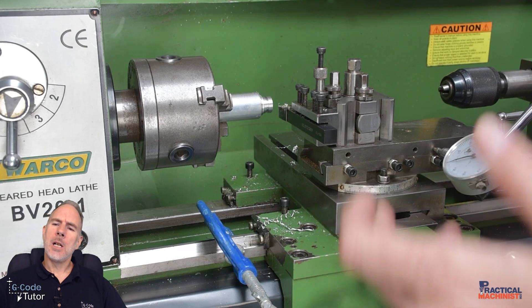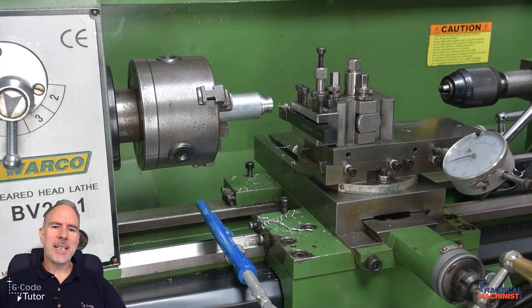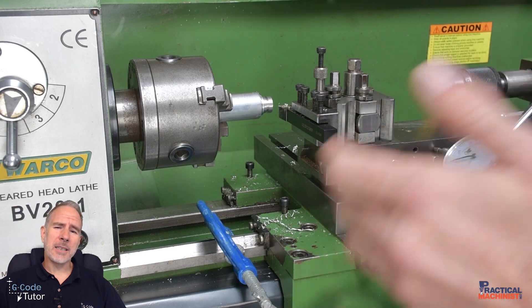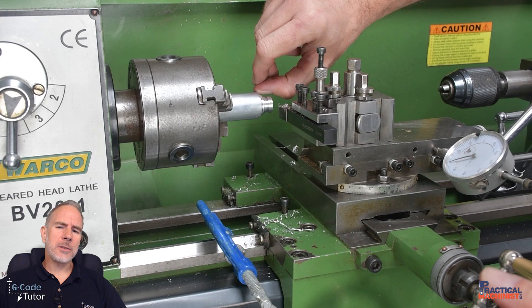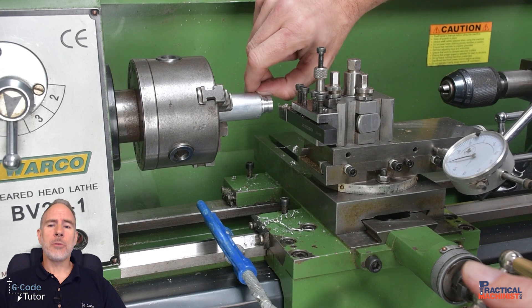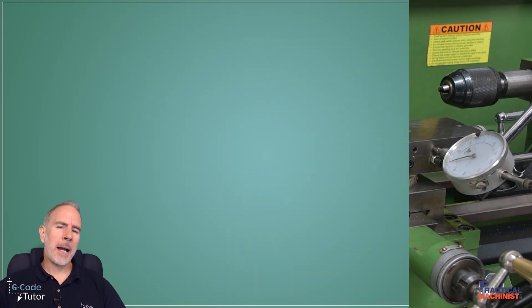Another useful tip for using the DTI on a manual lathe is when screw cutting. Pop the DTI on the back of the compound slide to measure the depth of thread being cut — this tells us when we're at full depth. On the manual lathe we often have to remove the tool from the material while reversing the spindle to move the tool back to the beginning of the thread, so we can use a DTI to make sure we return to the exact position each time when screw cutting.